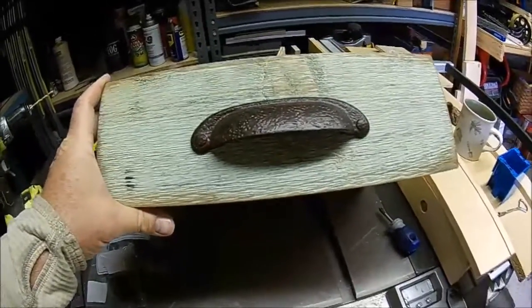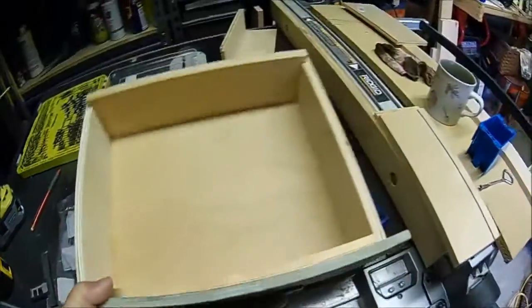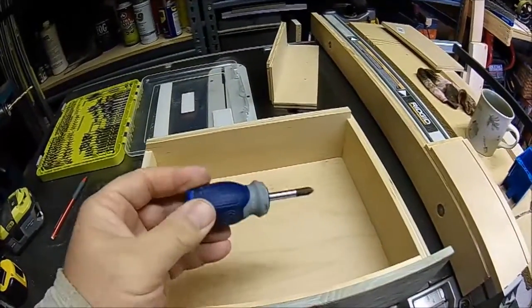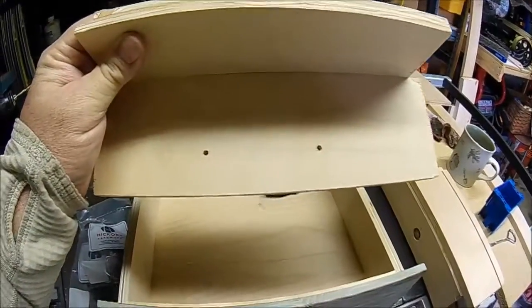There you have it — the drawer pull is installed on the face. It looks nice and gives it that rustic look. I used screws in the back with a Phillips head screwdriver to tighten it up, and now I have the jig made to align the holes on the other drawers.